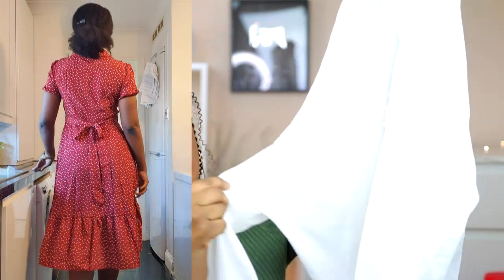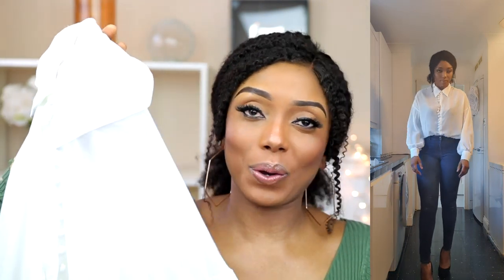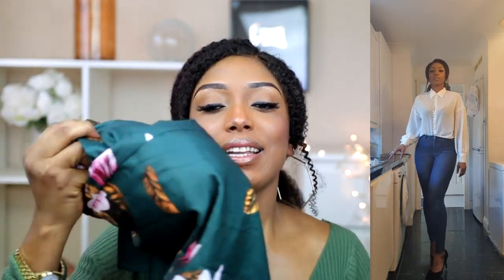This is the shirt I got. I absolutely love the way the model styled it — she wore it with blue jeans and black glasses and she looked amazing. It's really transparent, so in real life I'm definitely going to put on a singlet underneath before wearing it. But it's so beautiful — it has lots of buttons and it's very, very nice.